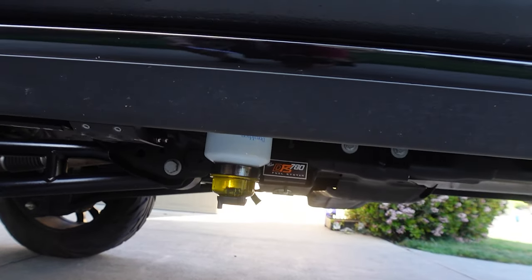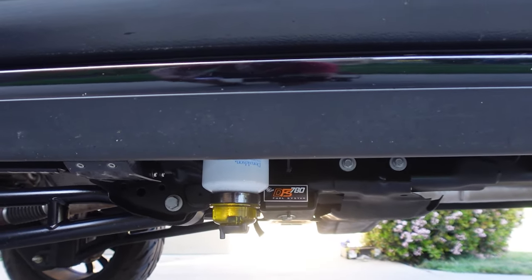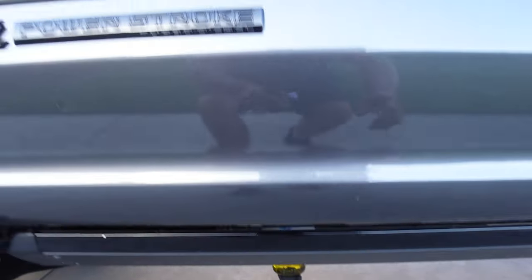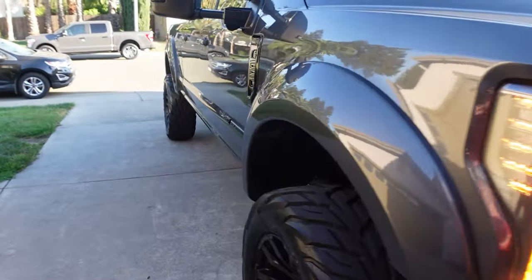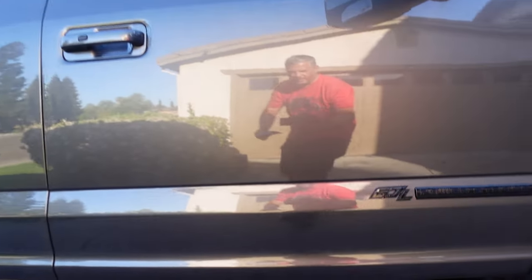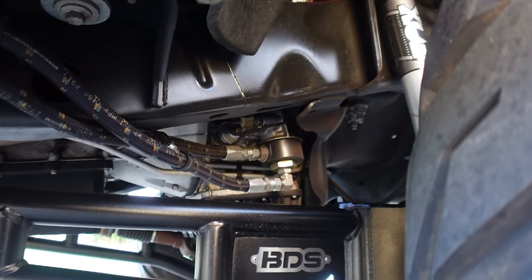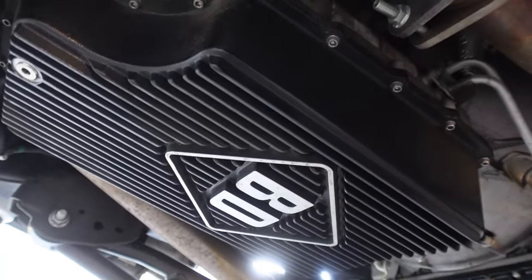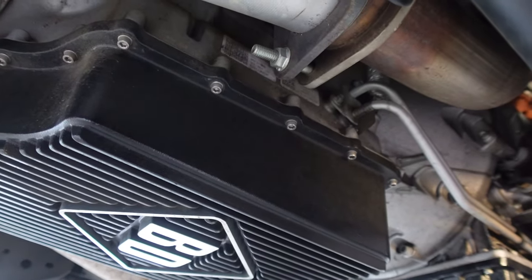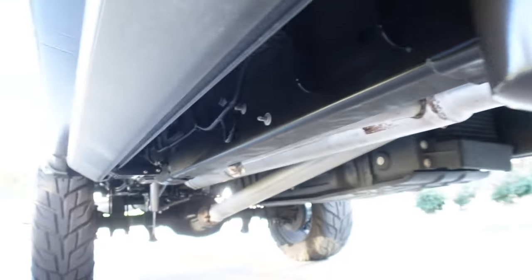Coming down to this side of the vehicle you'll see that we have a fuel system by AFE DFS780, which is basically an additional auxiliary fuel pump. It is set up for boost only. And then if we come over to this side, some of you guys may know the controversy we've caused — the AMSOIL bypass filter has been installed, and you can kind of see that up in there. We also have, while we're down here, a BD Diesel transmission pan with a Magtech oil pan. Both are deep.